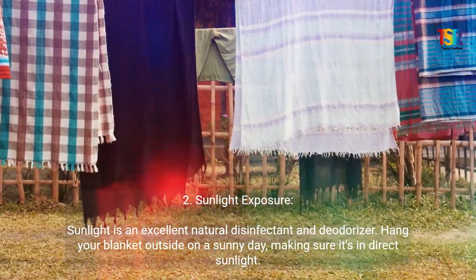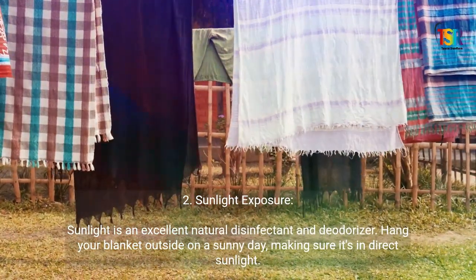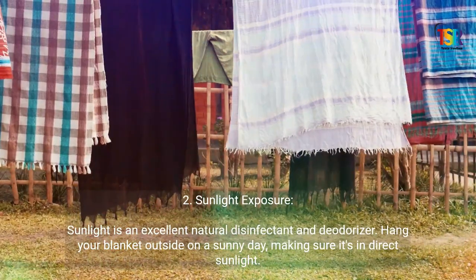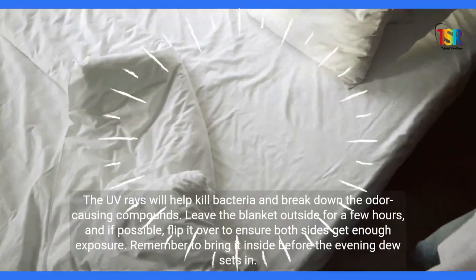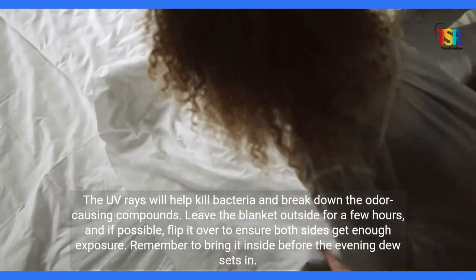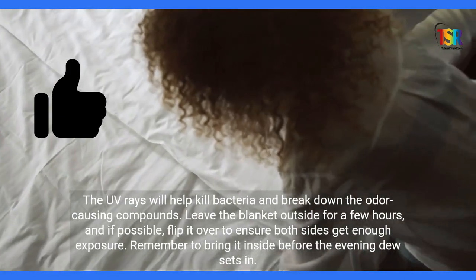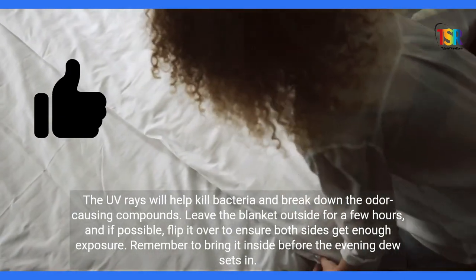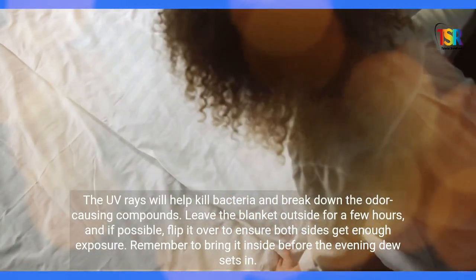Sunlight Exposure: Sunlight is an excellent natural disinfectant and deodorizer. Hang your blanket outside on a sunny day, making sure it's in direct sunlight. The UV rays will help kill bacteria and break down the odor-causing compounds. Leave the blanket outside for a few hours, and if possible, flip it over to ensure both sides get enough exposure. Remember to bring it inside before the evening dew sets in.